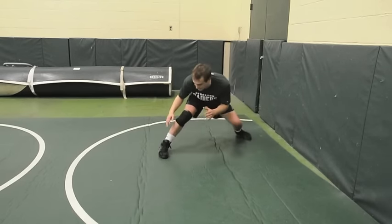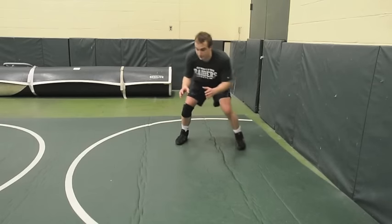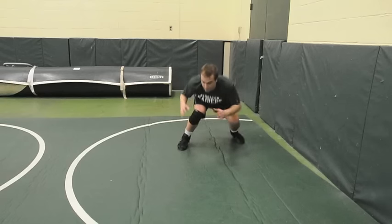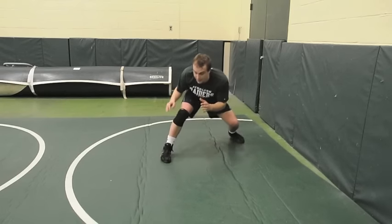First step: lower my level — that's the penetration step. I'm not bending in the back. Lower my level by bending my butt and my knees, then step.